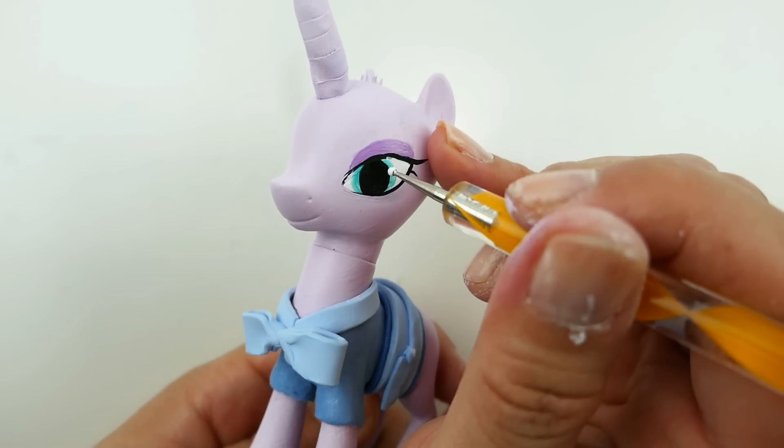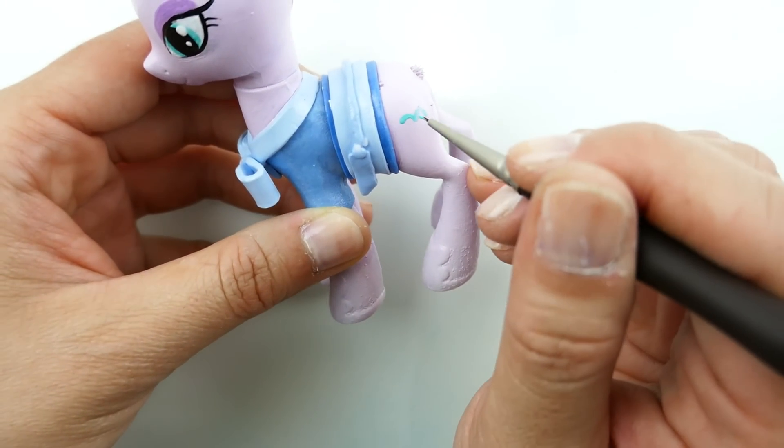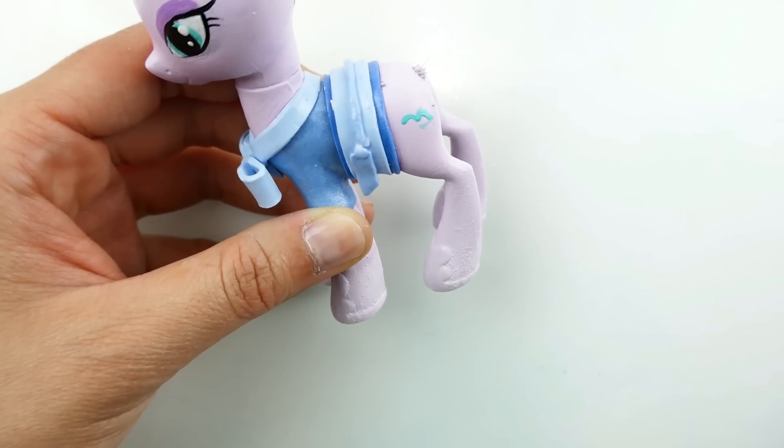Then using a light green color we're going to color her irises. Now I'm going to give her black pupils, dot her eyes with white, and finally we're going to paint in her cutie mark — I'm going to be using two shades of green for this.